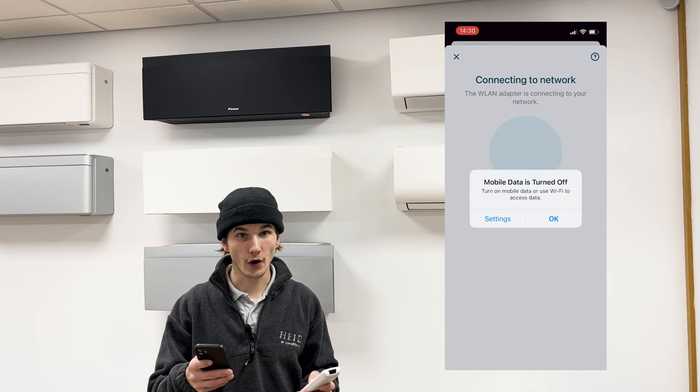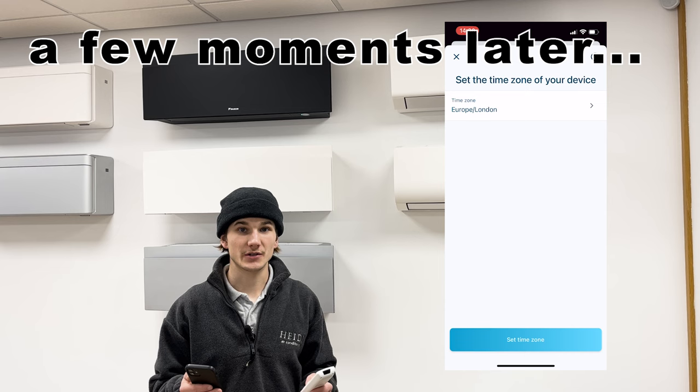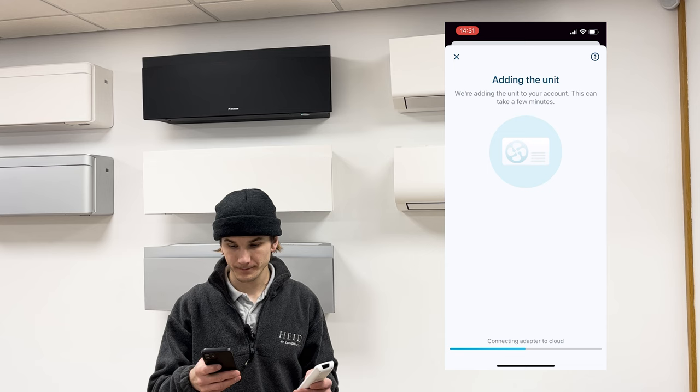If anything pops up on the screen about mobile data being off or not having internet access, that's okay — just skip past it. Next, it will ask you to set the correct time zone. It's suggesting Europe/London, which is correct, so press the blue button 'Set time zone'.